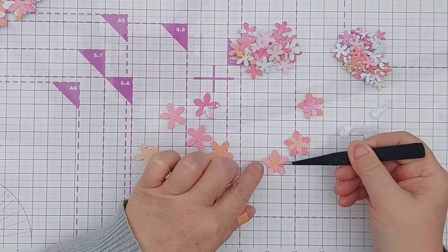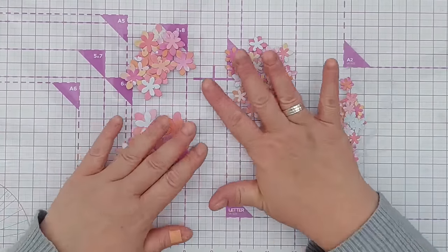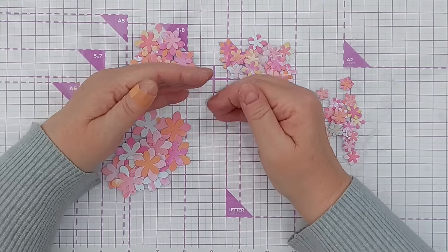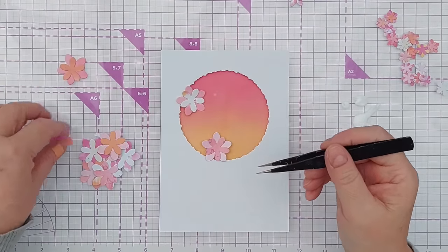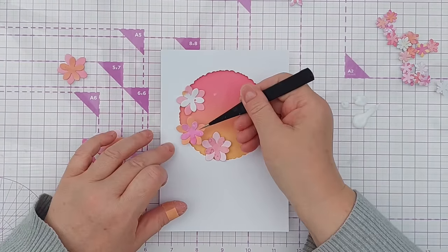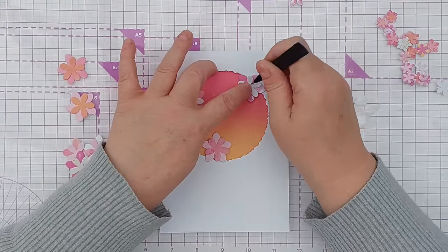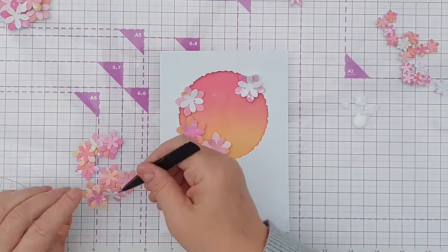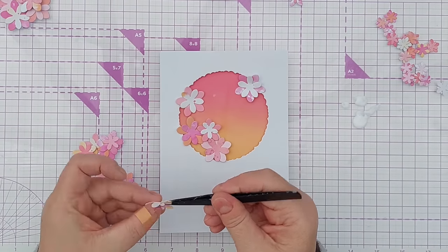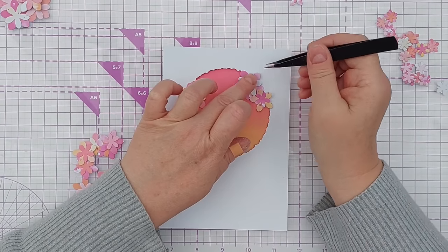That's my big flowers done — I can put those over there to dry. For the next size flowers, because it gets tricky to put a spot of glue in the middle of each smaller one, I just put a spot of glue on my mat, dip the bottom of the smaller flower in, and stick it on top. It's actually quite a quick process if you sort them out into size order. Here we have a lovely big pile of flowers — I haven't put any flower centers in yet because I'll do that at the end when I know where they're going.